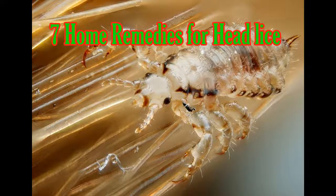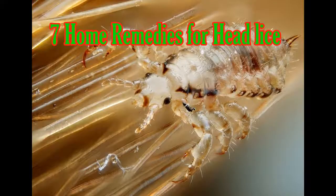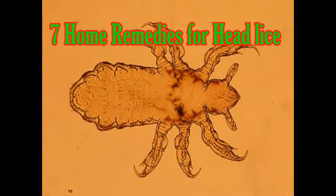Head lice are very small parasites that live on the scalp and hair shafts. They feed on your blood. Head lice is a very common problem with children. You can get head lice by being with an infected person in play, school, sports, and sleepovers. You can also get them by sharing personal care items like brushes and combs that are contaminated. Some of the most common signs are itching on the head and red bumps on the scalp. Because head lice reproduce very quickly, it is extremely difficult to get rid of them.